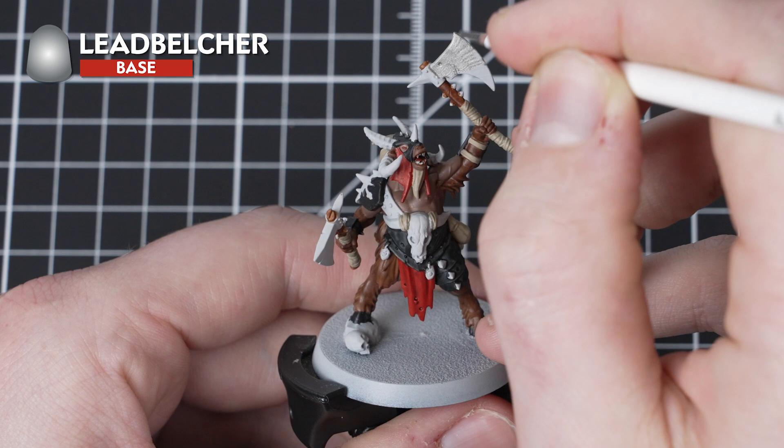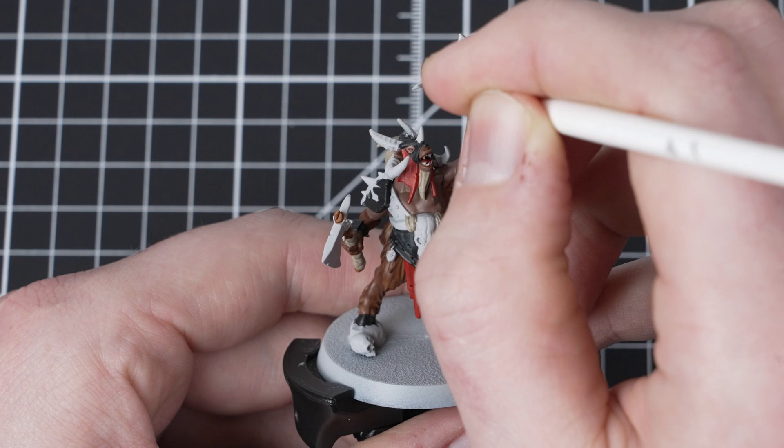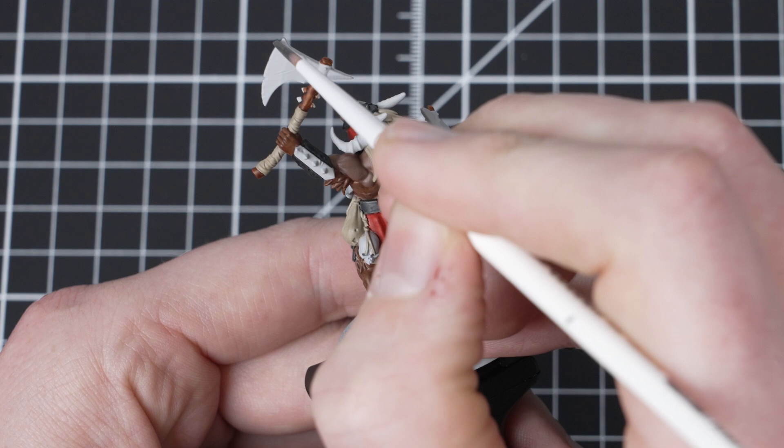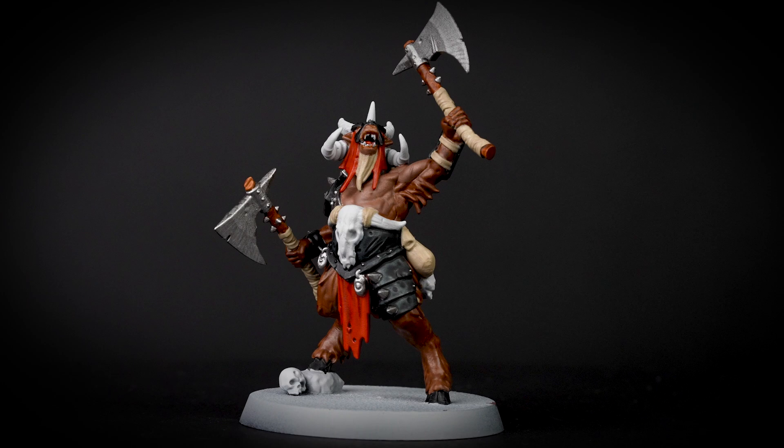It's now time to pick out the metallics and for this we are going to be using Lead Belcher. Just take your time when applying it as you don't want to get it over any of the other details that you have previously painted — but if you do, you can always tidy back up with the previous layers. If you get lost on where the metallic details are, check the box art to help you out. When you are finished with the Lead Belcher, a good tip is to change your water pot so you don't get any metallic flakes into the rest of your paints.